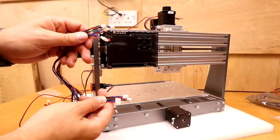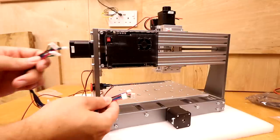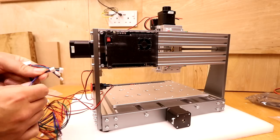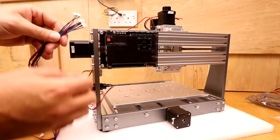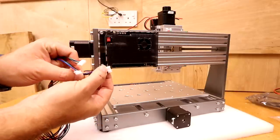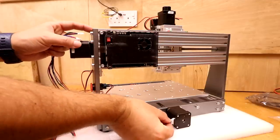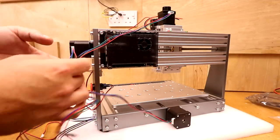Now install the cables for the stepper motors. There are two different connectors on either end — the wider connector goes to the stepper motor itself and the narrower one goes to the control board. All the cables are the same length so they can go in any order. The connectors can only go in one way: there are two arrows on one side of the connector that align with gaps on the underside of the stepper motor connectors, so just place them in and feel for the click.